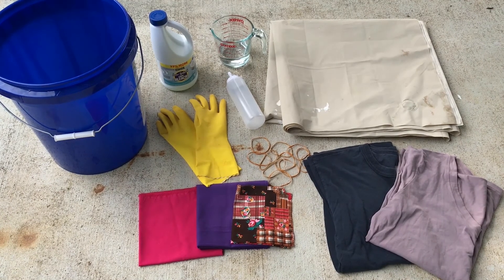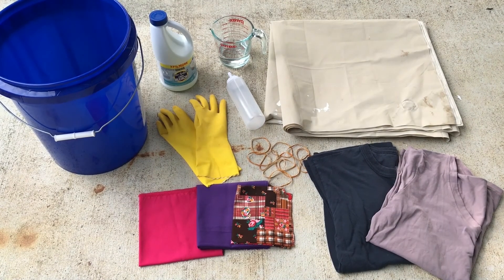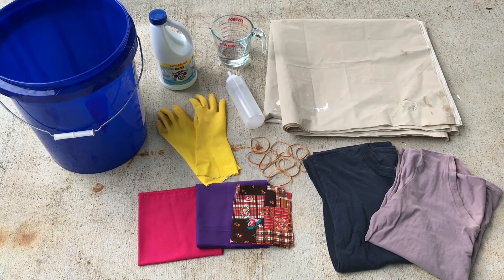I'm using some plain fabric and some patterned fabric — I'm not sure how this is going to turn out, I just wanted to experiment so we'll see. I also have a lighter colored t-shirt and a dark colored t-shirt.